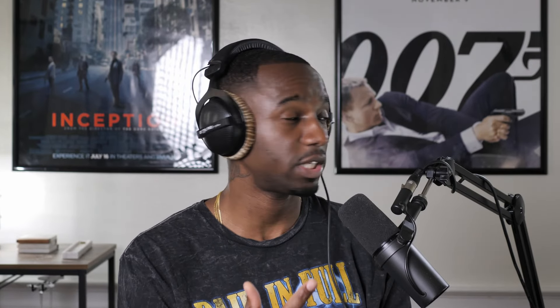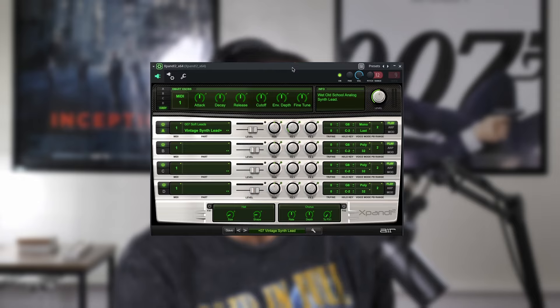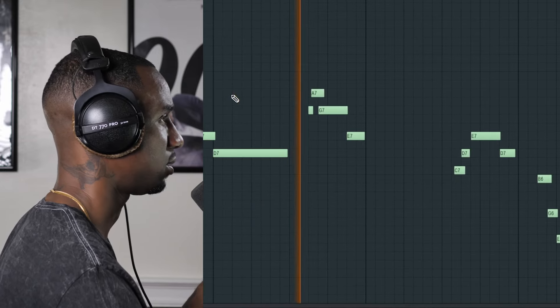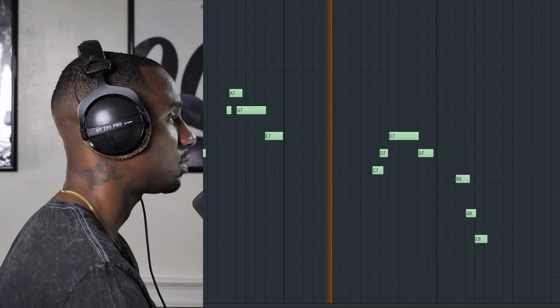Finally, the lead — maybe my favorite part. Between this and the bass, it's close. I used this Vintage Synth Lead Plus in Expand. Oh man. That's just gorgeous.